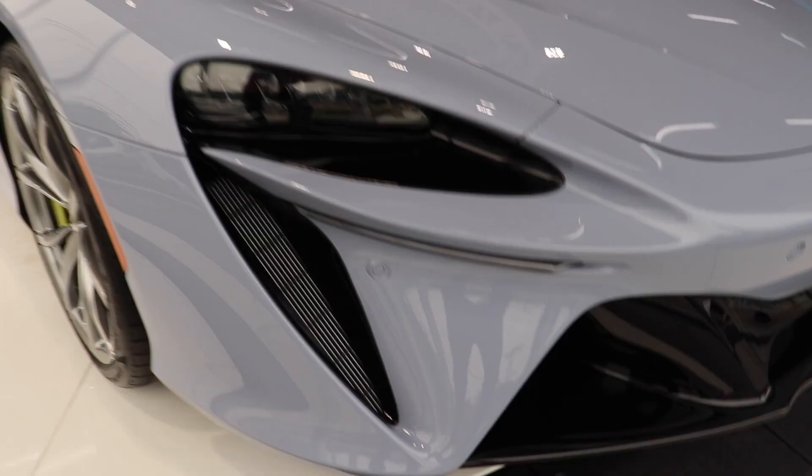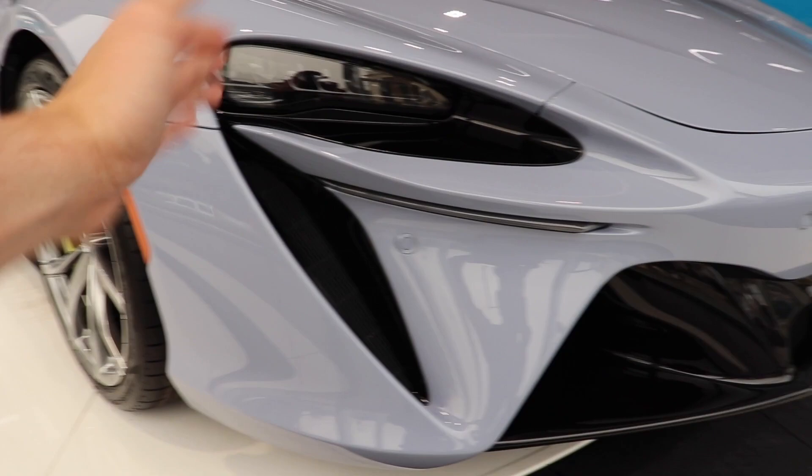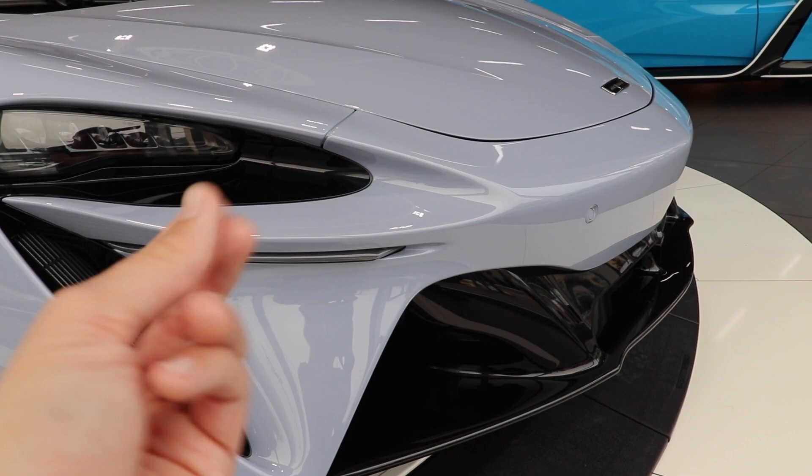Starting off on the front of the car, we can see some significant differences in the outer styling. We have the front end radiator integrated with the headlight right here — it does form that McLaren shape — along with the McLaren emblem and a turn signal right down here which is kind of hidden away. The front end looks relatively similar to most other McLaren models with just some very subtle differences, one being the headlights.